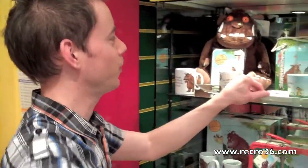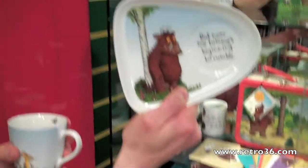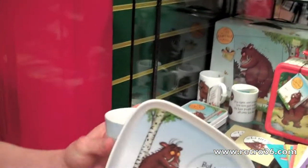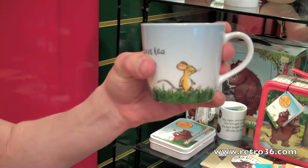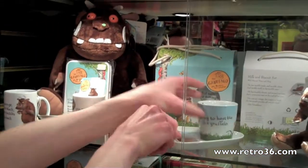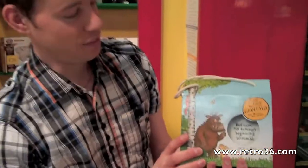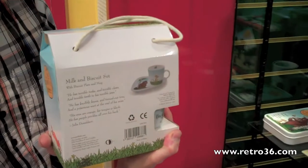Some cool Gruffalo products. The first one I'll show you is a biscuit set with a mug. So you've got Gruffalo on there, you've got the little mouse character. Nice little set, and it comes with a really nice box too. Nicely presented, so it makes a nice gift for any little child that's into Gruffalo.